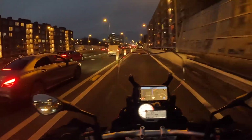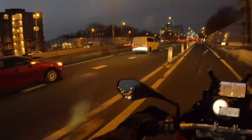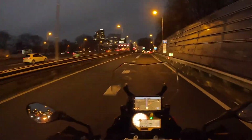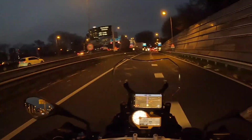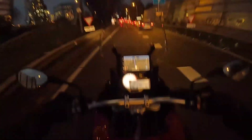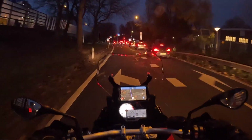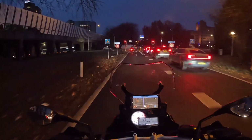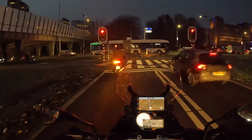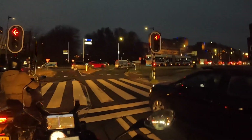Hello everyone, welcome back to the channel. I hope you can hear me well — this is the first time I'm using a new microphone installed in my helmet, because otherwise the wind the GoPro picks up is just crazy. I hope you can still hear the motorbike. This is my new BMW S1000XR. I have the GoPro on 60fps, which I should probably change because 60fps needs a lot more light and there's not much light here.